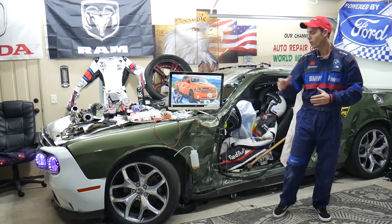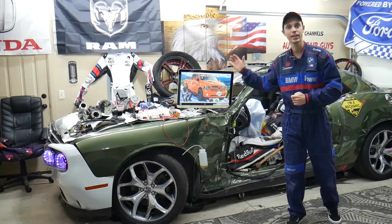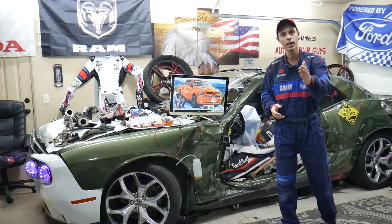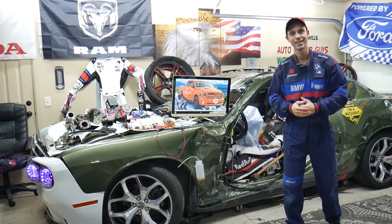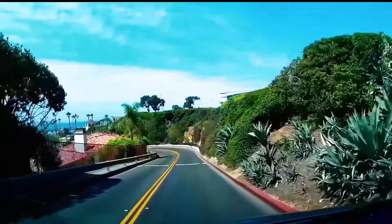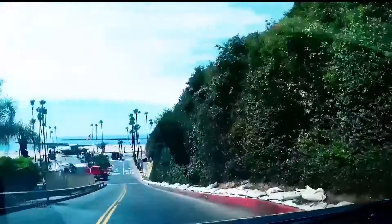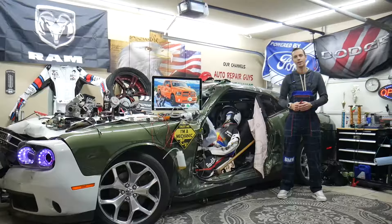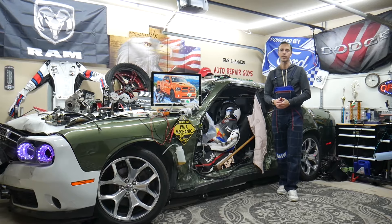Hey guys, if you make a common mistake you may end up spending thousands of dollars on repairs that you may actually not need. Make sure to stay till the end and we'll explain what it is. Hey guys, welcome back to War on Mechanics.